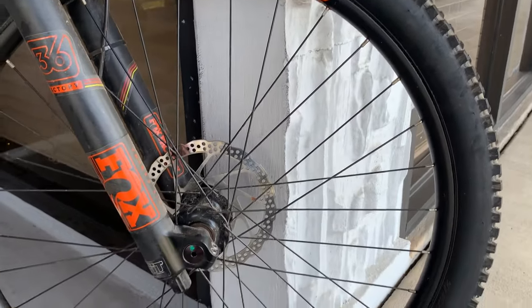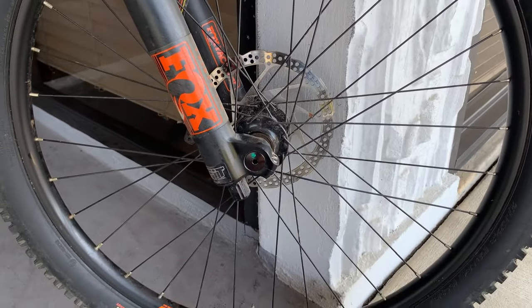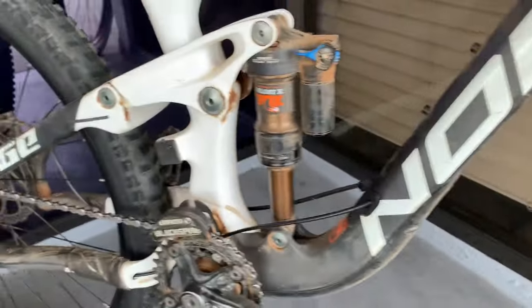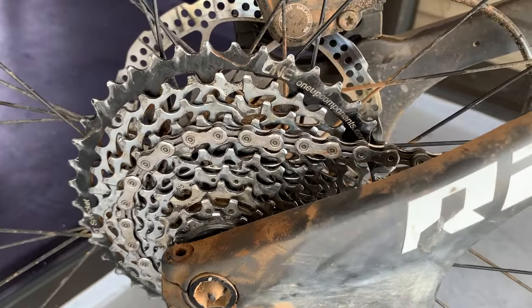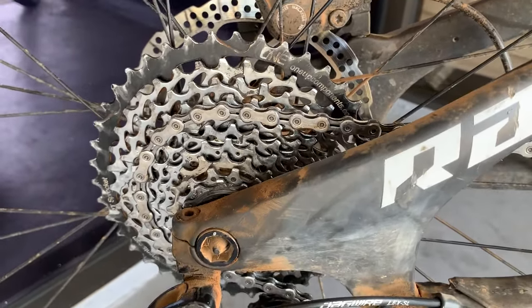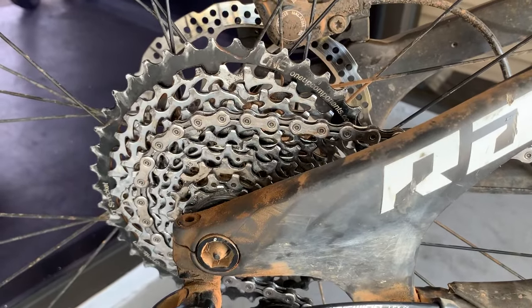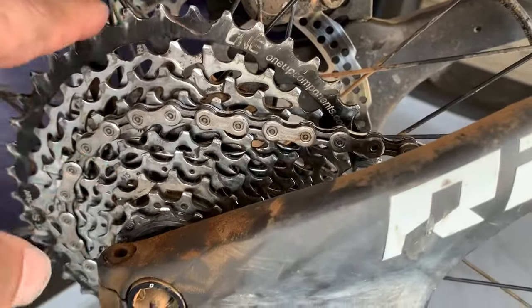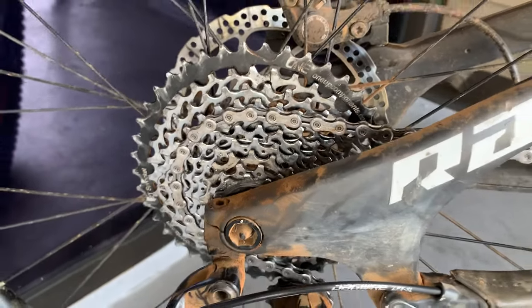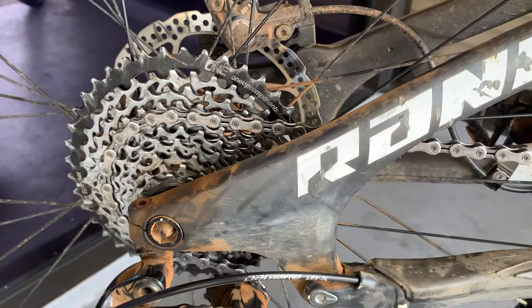Both tires had no sealant — it had completely dried out — so we put sealant in both tires. We also replaced the chain and gave the cassette a once-over to inspect the teeth. This is one of those situations where someone says 'I just need the chain replaced,' but as a good mechanic — or home mechanic — clean that cassette, because you may find some cogs are completely worn out and that's why you can't dial in the derailleur.